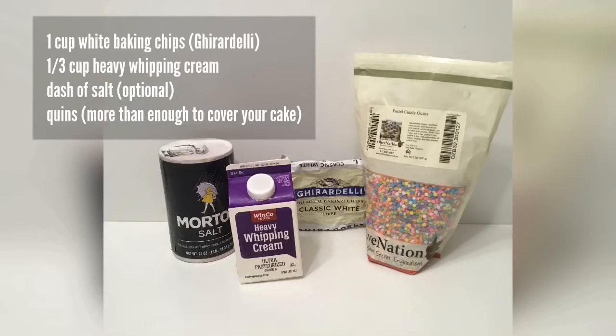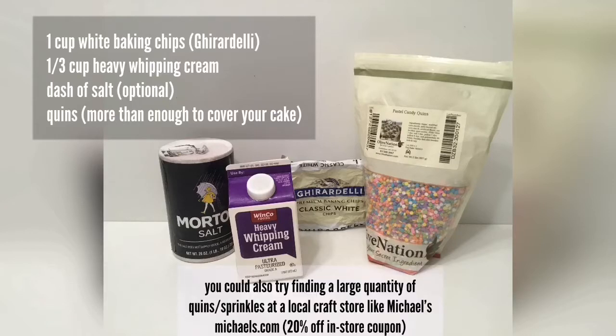You'll need enough sprinkles to cover your entire cake and then some, because you're going to be doing a scoop-and-push method, so it's nice to have a big handful every time. The salt is optional. A lot of sprinkles sold at stores assume you're just sprinkling on top, so look for a bigger bag to save money — you can find them at a bakery or restaurant supply store, or on Amazon. These are actually quins, not sprinkles — small circular flat discs that give the most polished look when covering the entire cake.